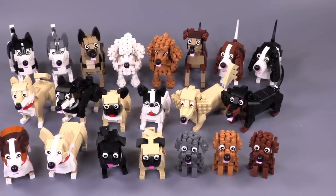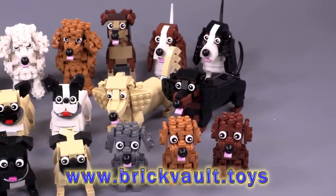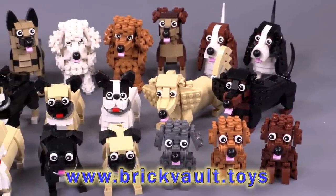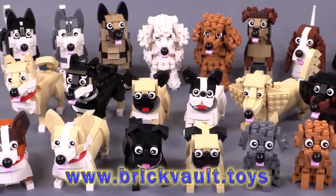My number one choice for round two would be an Australian Shepherd, though a Chihuahua is also a close second for me. Let me know which ones were your favorite and which ones you might like to see next. And if you enjoy our content, you can always like, subscribe, and share the video. Thank you so much for watching — we will see you next time at Brickvault.